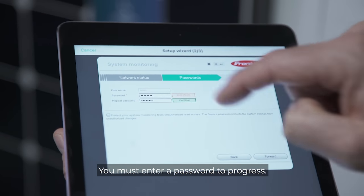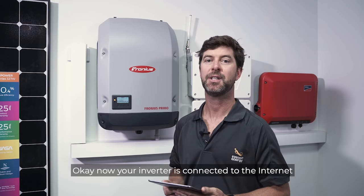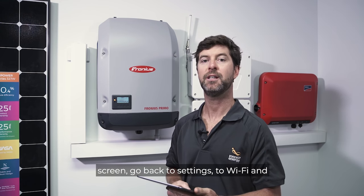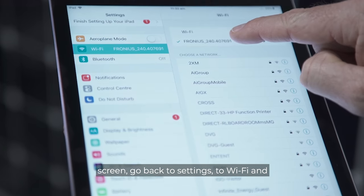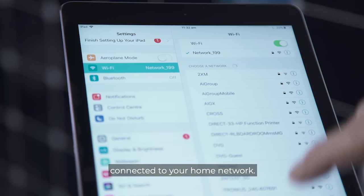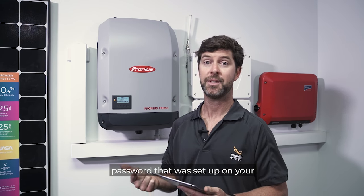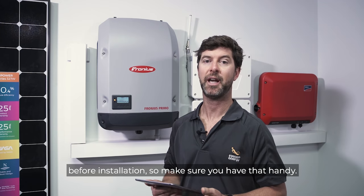Your inverter is now connected to the internet. To make sure you can see it on your iPad, go back to your home screen, go to settings, then Wi-Fi, and make sure your tablet or iPad is connected to your home network. You'll also need your username and password that were set up on your introductory email sent to you before installation — make sure you have that handy.